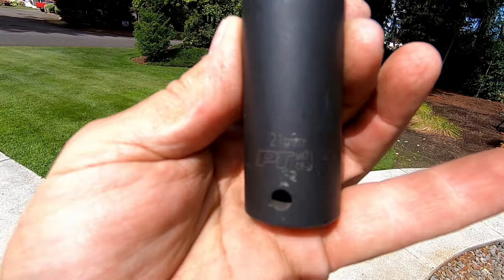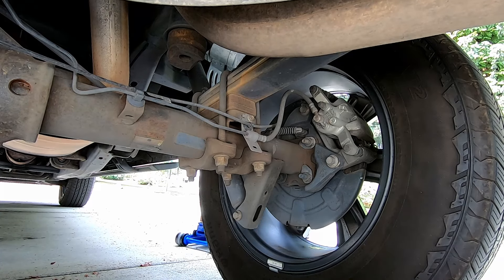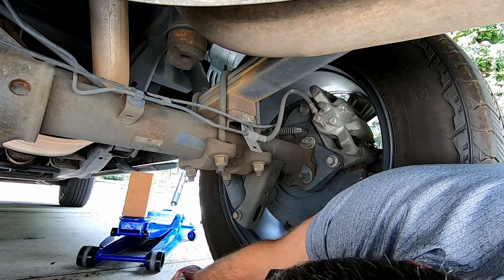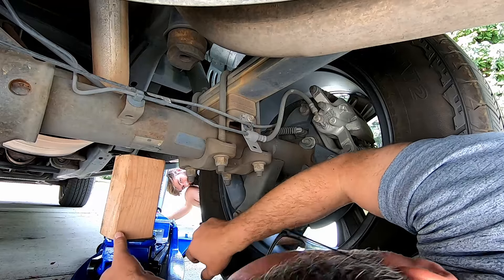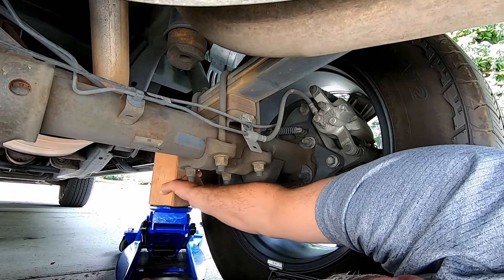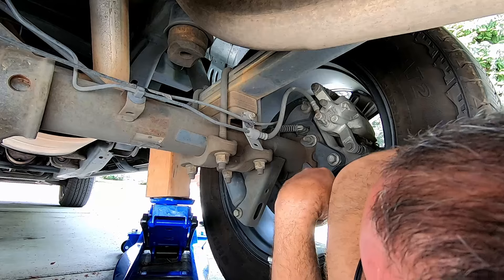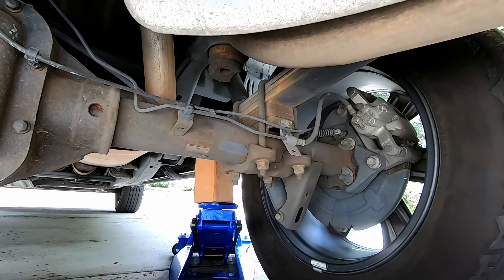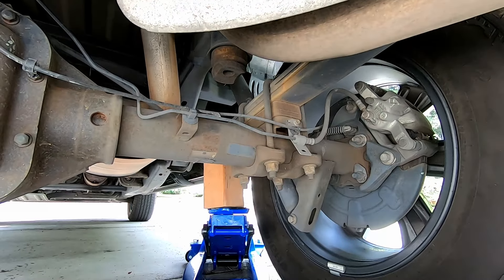You'll need a 21 millimeter socket to get the nuts off the u-bolts. Worst case scenario we're gonna have to drive it in from the other side. We want to get this block as close to the spring as possible. What makes this reasonably safe is the opposite side is still attached and torqued, so the truck can't fall down or go anywhere.